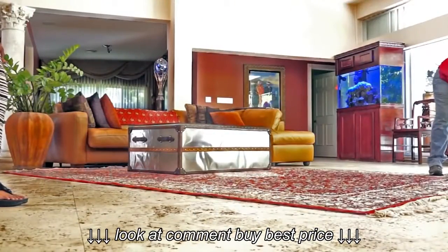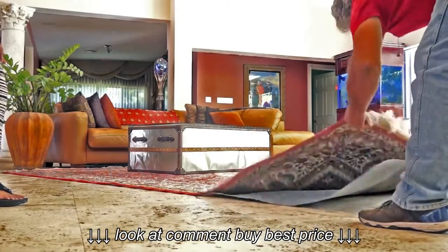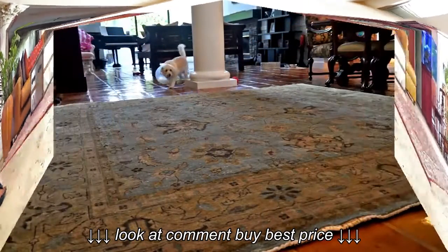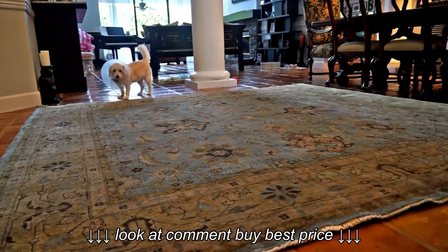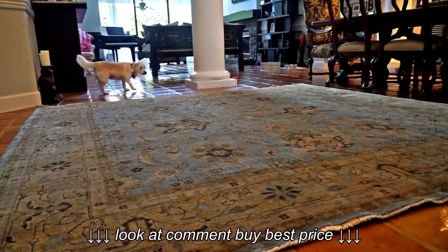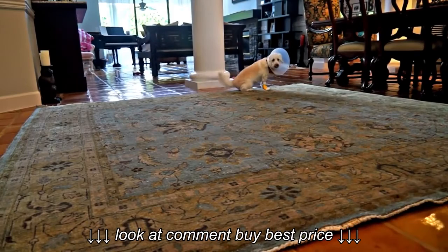I guarantee in writing 100% urine odor removal. Upon delivery, I ask every one of my customers to put their nose — wherever they want — on the clean oriental rug, at any place they know the dog urinated. You're not going to smell anything. No deodorizer, no enzyme, no cleaning product leaving any unpleasant scents.